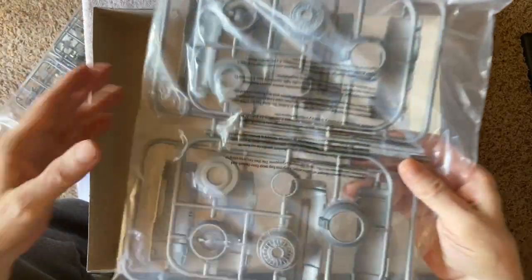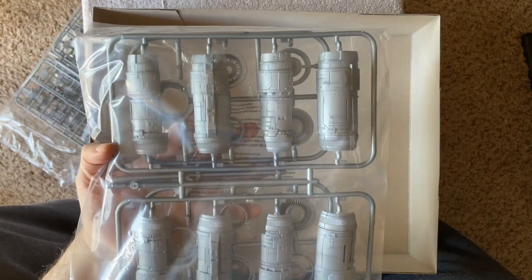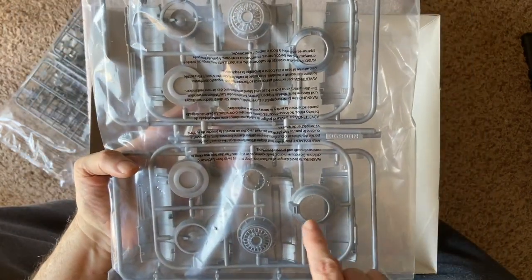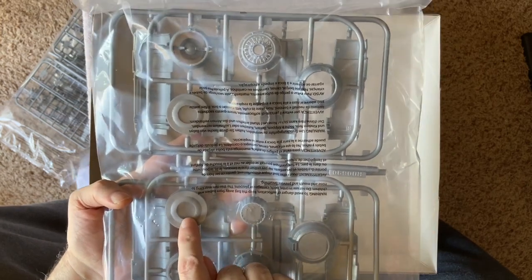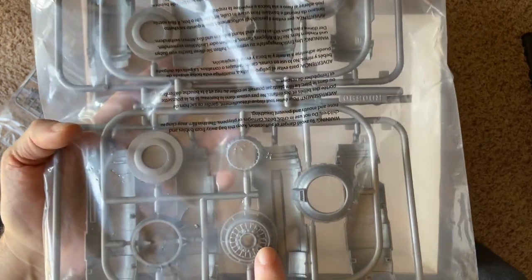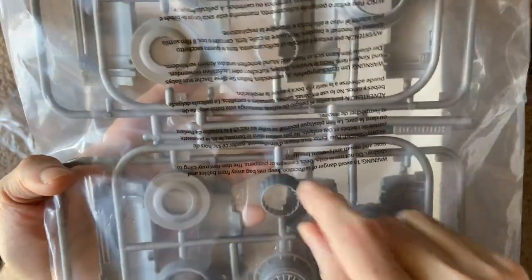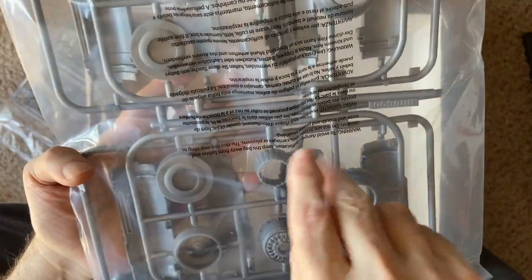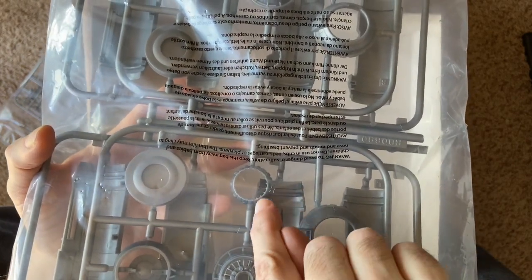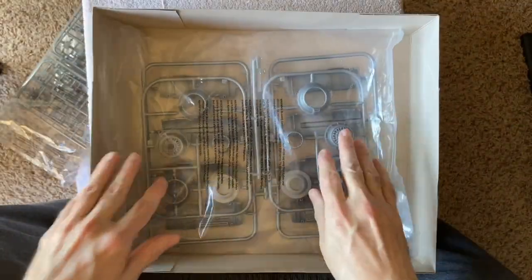Finally we have the engines. The engines on this particular kit are four different pieces — four parts that go together to form each engine. You have the front cowling and what I'll call the rear cowling, and then you have the rear engines that are opened up, which is very nice. The engine exhaust is there as well. You do have to cut out a little bit of these if you want them lit up, and I'll show that as well.